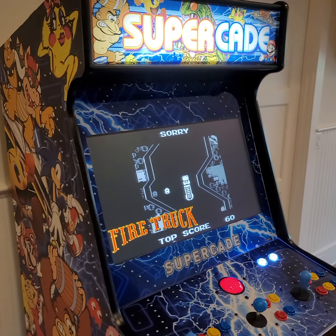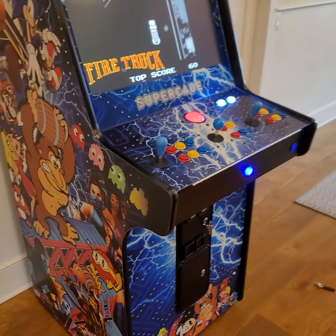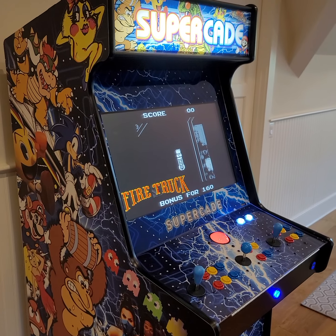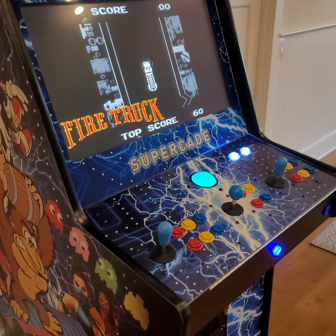Hey y'all, this is Jeff with Atlantic Arcade Sales and Service Repair. We're here at Driftwood Dunes in Kiawah Island. This is going to be your game and I'm going to give you an instructional tutorial on how to play this game.